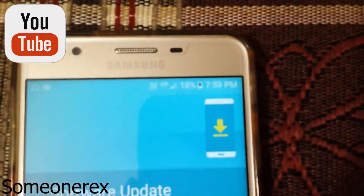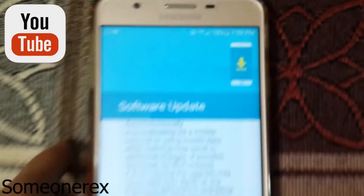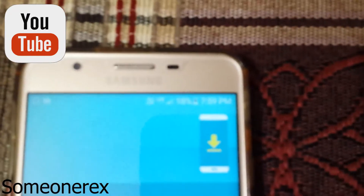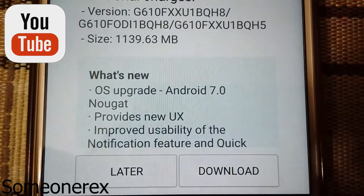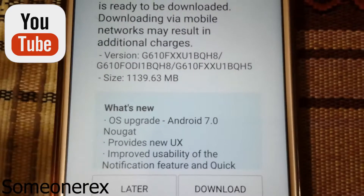Make sure your battery percentage is charged to a minimum of 80%. I'm not able to download the OTA right now because my battery is just 18% and the phone is charging. I'll make sure the phone is charged to at least 80% before updating to the Nougat update.